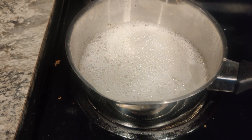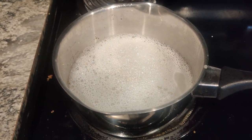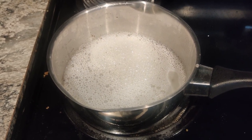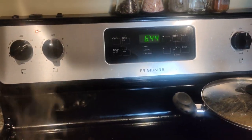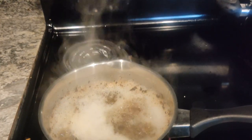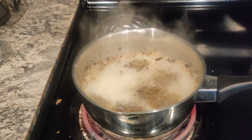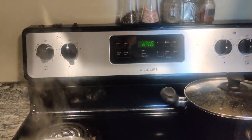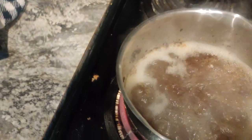After it boils I'm gonna pause this. I'll let it boil, then once it cools off you'll see how easy that comes out. There she goes — let that boil for a minute or two, then I'll turn it off while I do the rest of these dishes and let it cool.